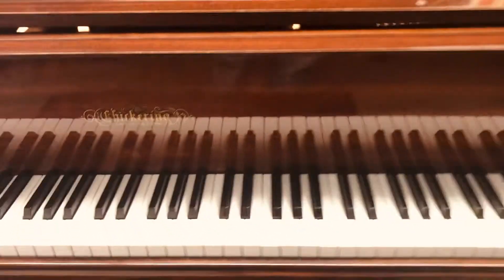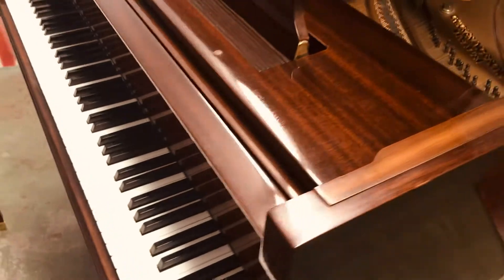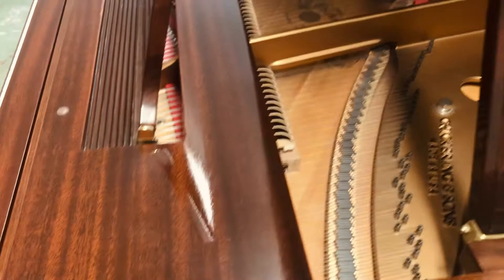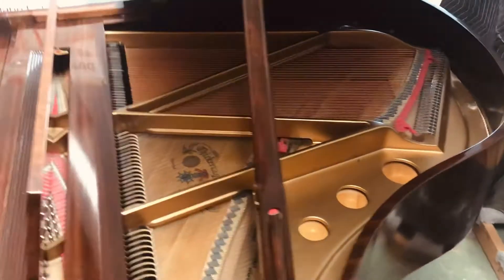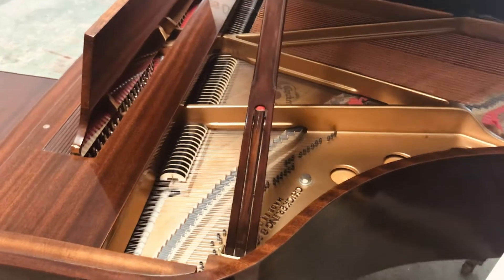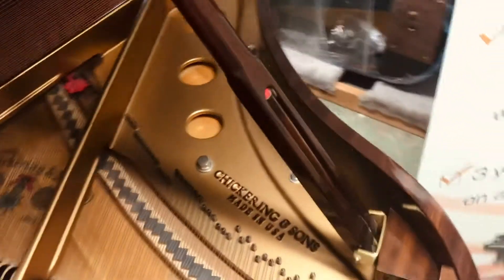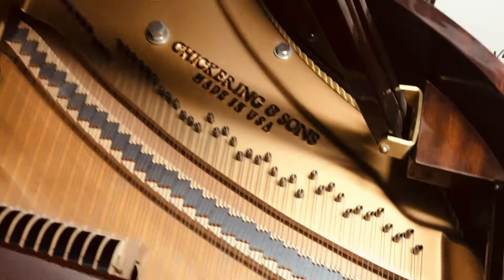Just a gorgeous piano — they call this red mahogany. It is glossy, but it still has just a bit of grain to it in the finish. Looking from the outside into the internals of the belly of the piano, there's the badge: Chickering and Sons.